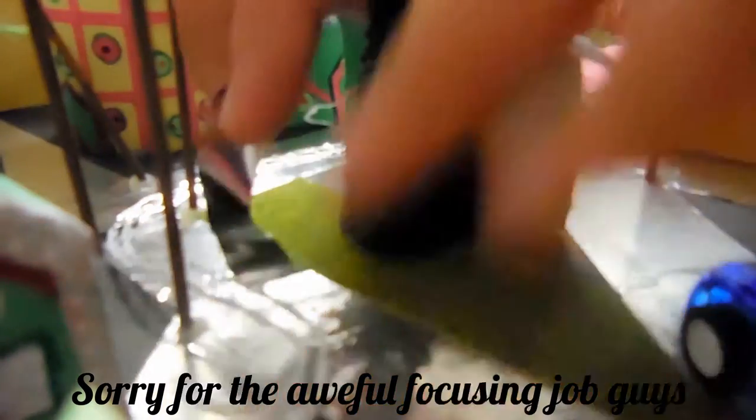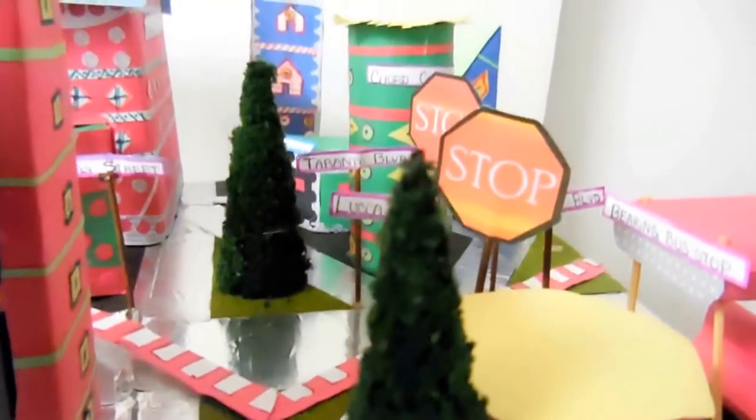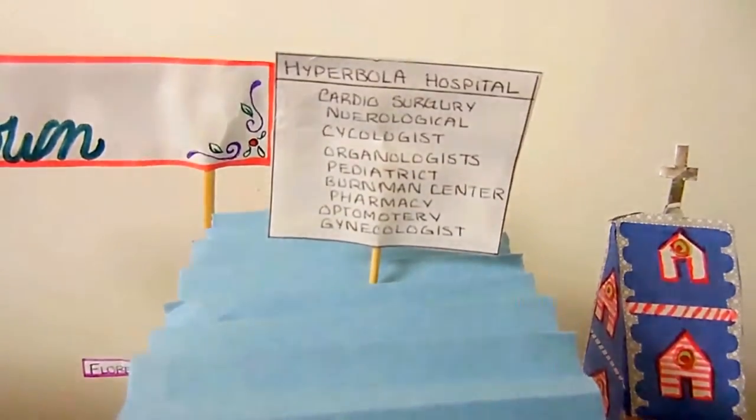We added some cars, as you can see on the right, and some farm animals and some people. Here is how one of the buildings looks. We also added a church, because that's a necessity in a town — like a town has to have some place of worship, like a church.